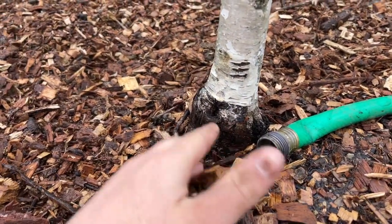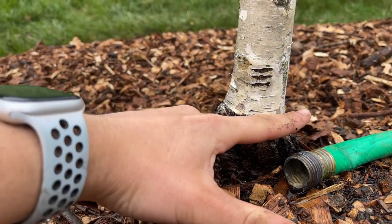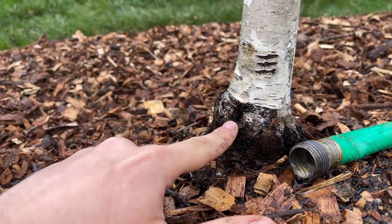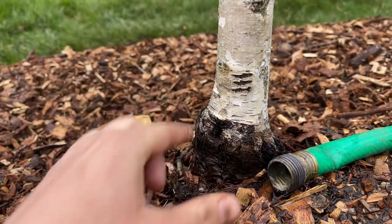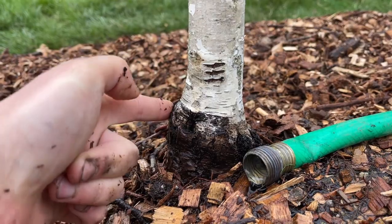You can actually see how much higher off of the ground it was planted — this is about where it was. This hole that you see is actually the rootstock where this plant was grafted on, and it's really important that you don't cover this. I had it covered, so now I know.